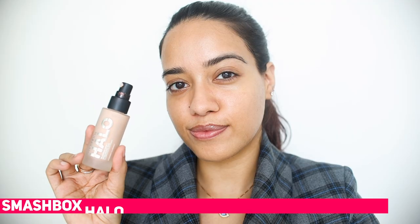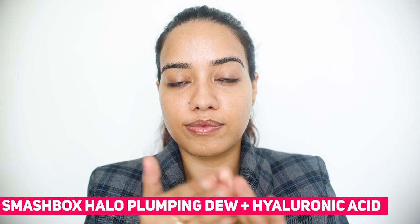Hey you guys, in today's video I'm going to show you a makeup tutorial on this look. I hope you enjoy it. To start off I'm using this Smashbox primer which almost feels like a moisturizer — so hydrating. It makes my foundation look so nice and dewy.